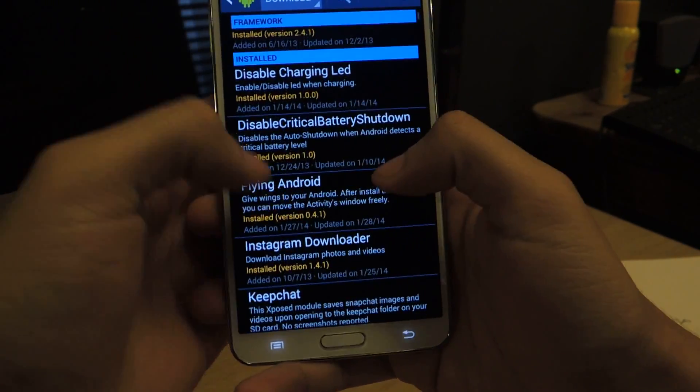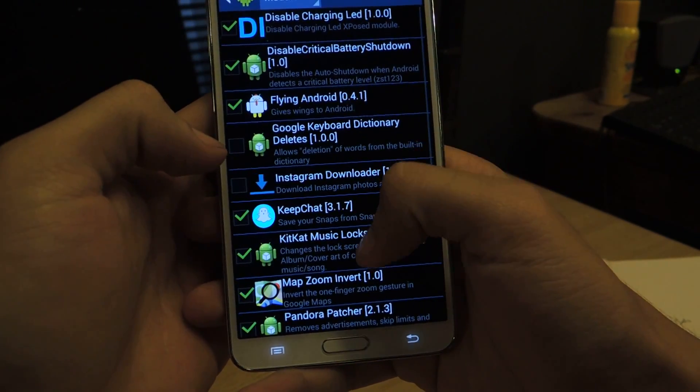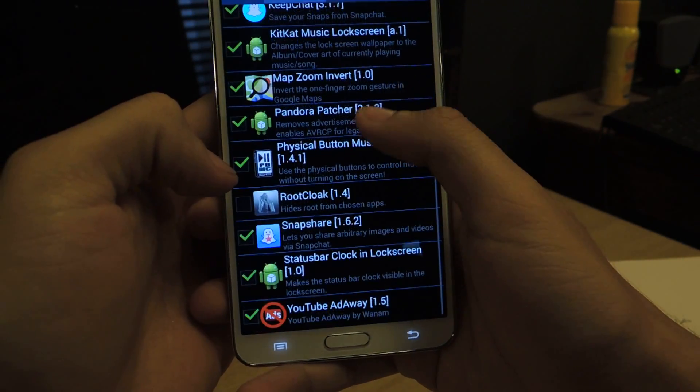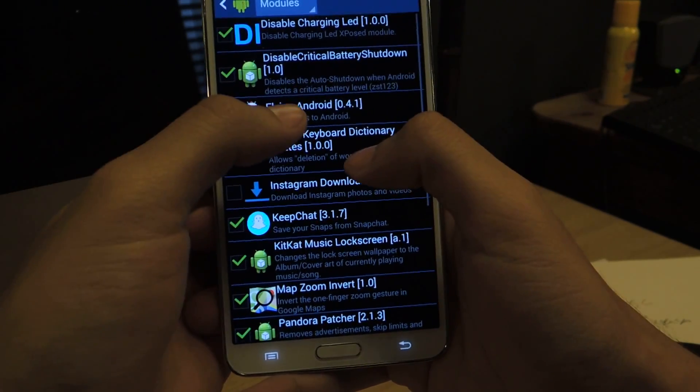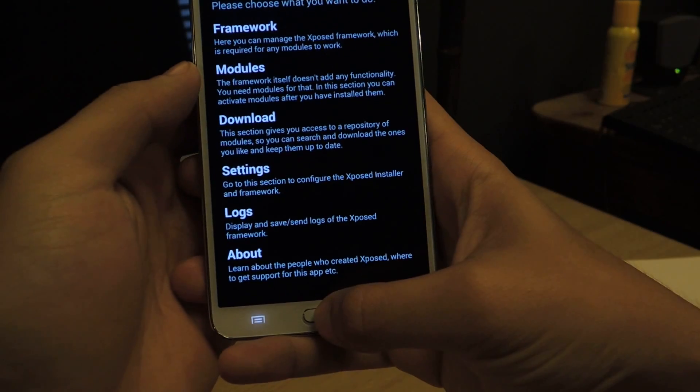Once you have it installed, you have to go to Modules and make sure that it is checked — Flying Android there. And then you just reboot your device, and it automatically sets to work.